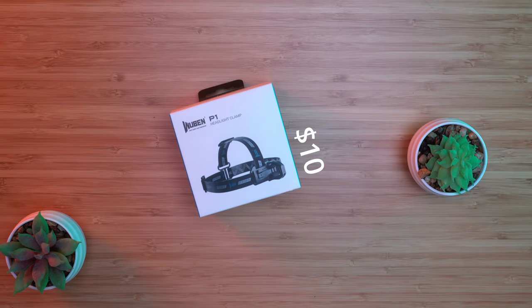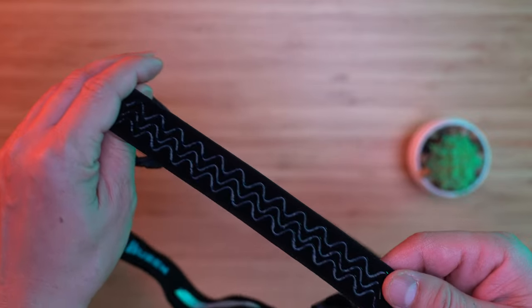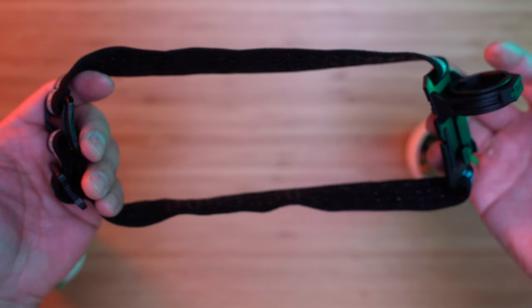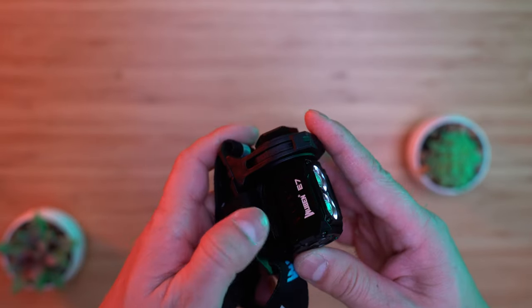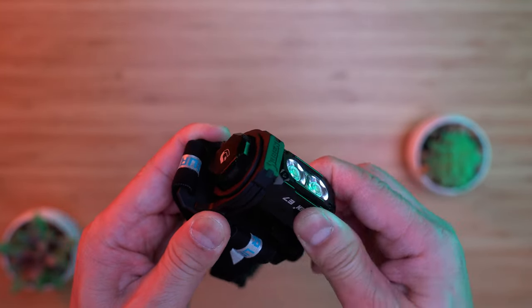Next up is the head strap, which turns the flashlight into a headlamp. It's a great addition — it's a tri-band head strap, but you can remove the top band. To install, just slide the butt of the flashlight into the ring. You should hear it click; it's very secure. You can rotate 45 degrees up or down.